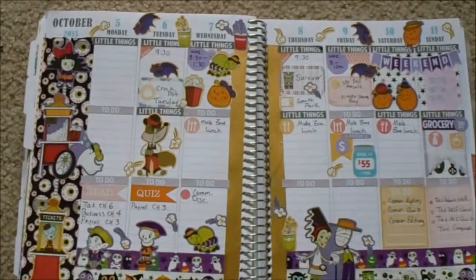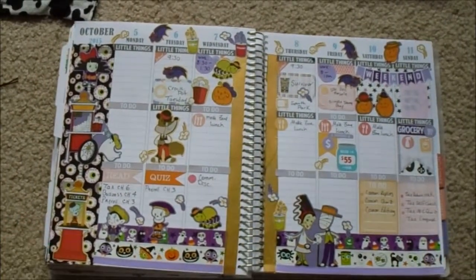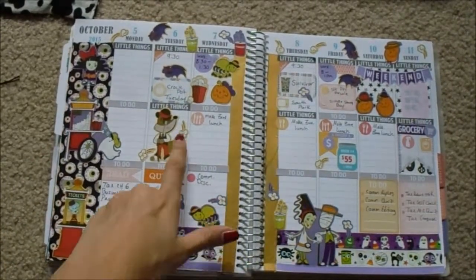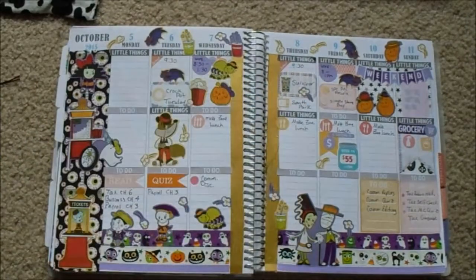Here's how the spread turned out after I decorated. I think it's really, really cute. My favorite are these little popcorn flying — they're so cute. I wish I had like a million of them and just put them all over.